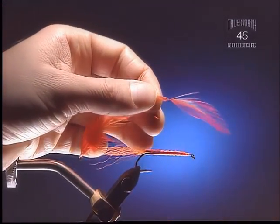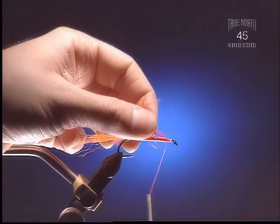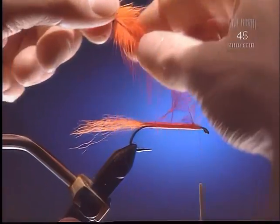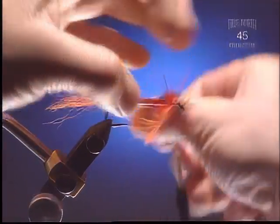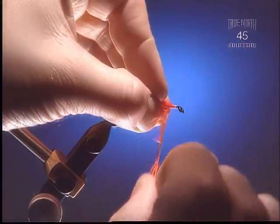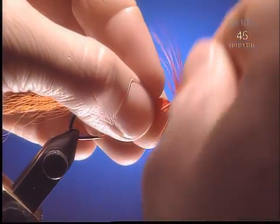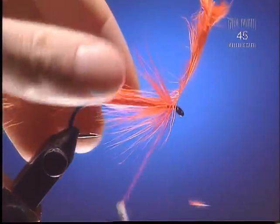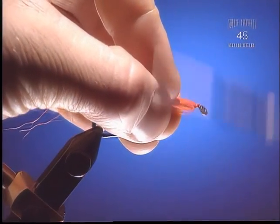Step 6: Now we're going to take a neck hackle or saddle hackle — this is neck I believe — and trim off the tip into the slightly webbier portion of the fibers. You can see we've tied it with the shiny side facing up so that the hackles will lay with the right curvature over the body of the fly. Put as many wraps as you feel necessary for how thick you want to make the fly. You can also vary the color of hackle to give it some contrast.